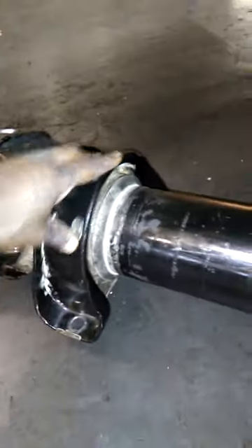This is a hanger bearing. This connects right up under here. And then this is the other yoke at the other end that connects to this slip yoke that is attached into the differential housing, the differential.